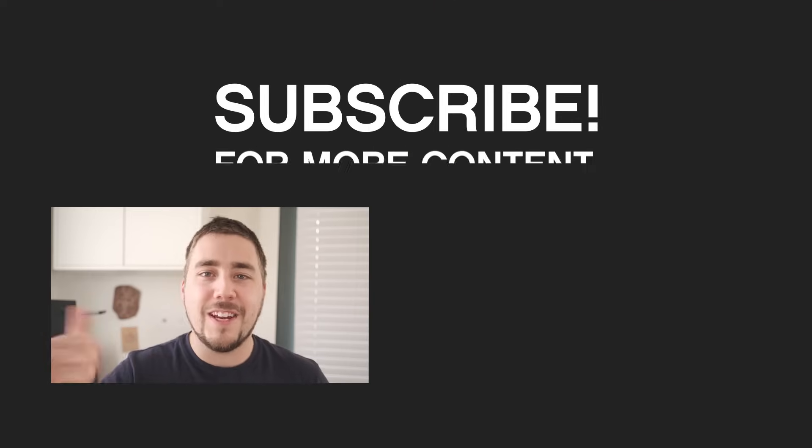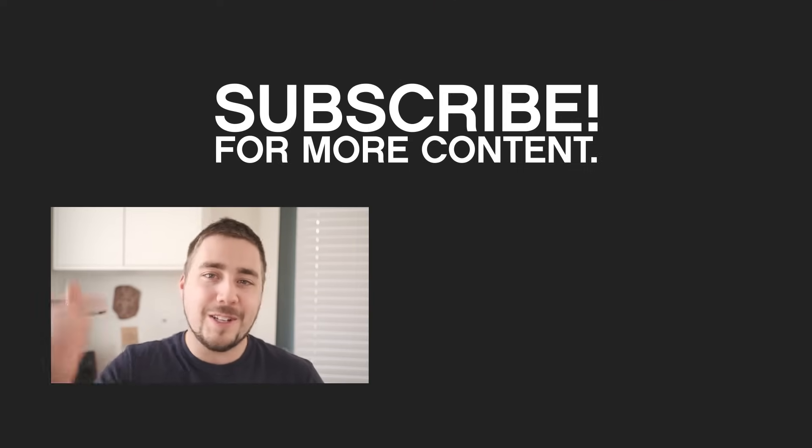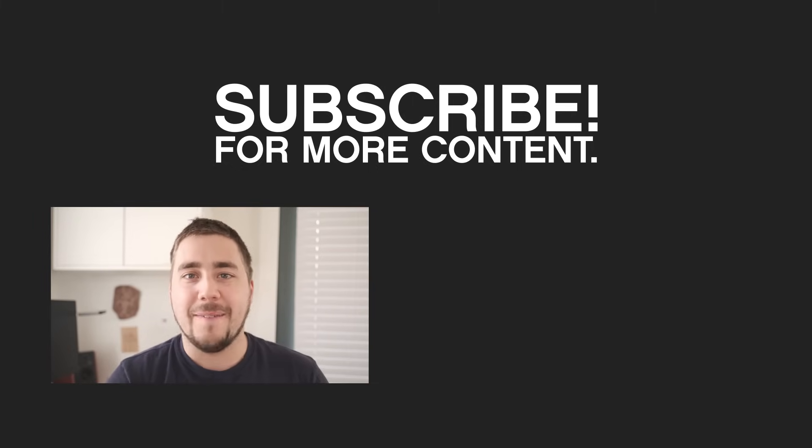Hopefully that makes sense. I highly recommend practicing this in the daytime, not when you're outside worrying about astrophotography — literally just set your camera up on your desk and start playing with these. Make sure you familiarize yourself with them. If you liked this video, hit that like button. If you have a question or concern about intervalometers, leave it down in the comment section below. Hit subscribe to stay up to date with future videos, and I hope you guys learned something today. I'll catch you in the next one.